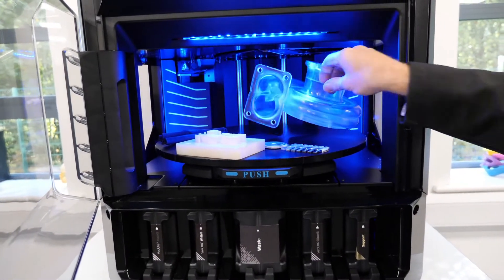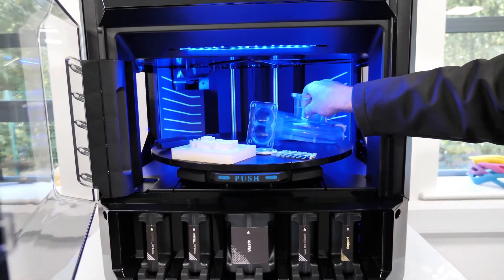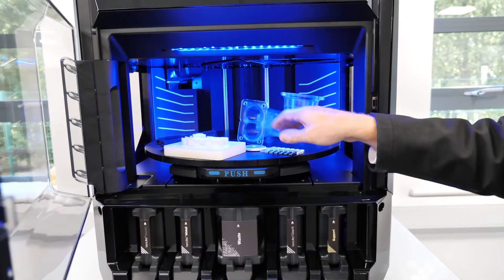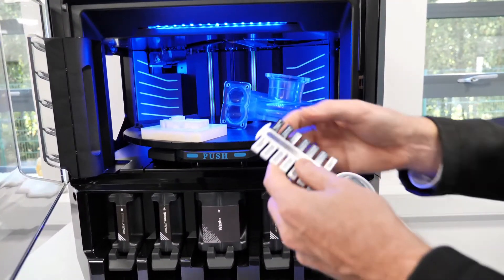We've also got the ability to produce clear parts such as this in the new VeroClear S, UltraClear S, and also our new Elastico material for producing rubberized parts. That's not where it finishes though — we've now got the ability at your desktop to produce mixed material parts such as this.